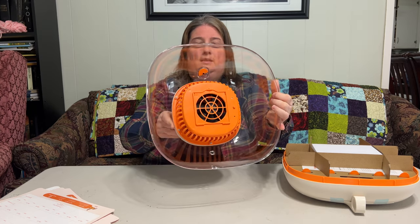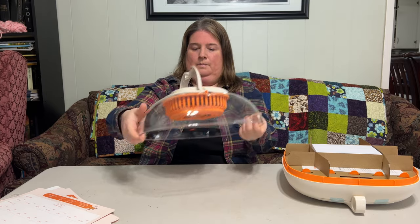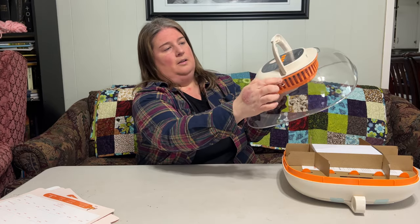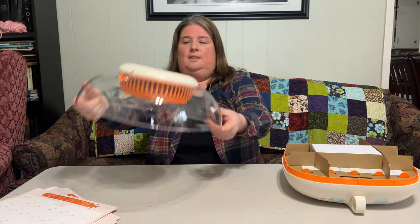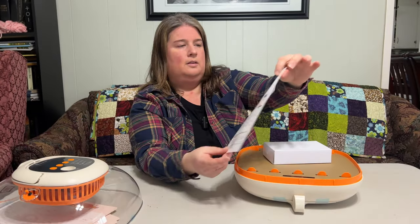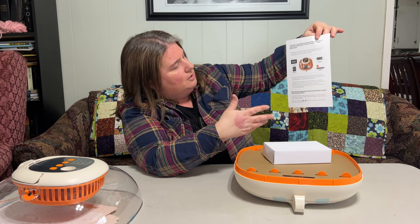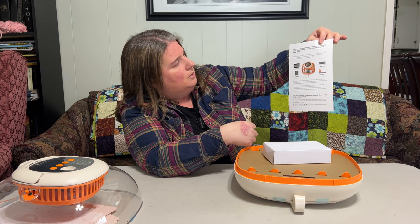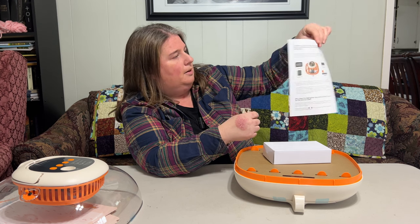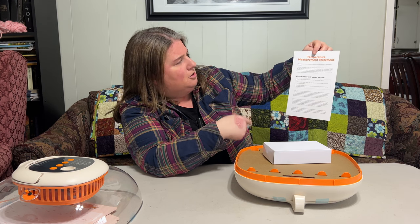It's got a fan and another little air vent — a pretty easy-to-follow design. There's also an additional set of instructions covering how to use certain features, what to do if the egg turner stops working, and a note about using a second thermometer along with a temperature measurement statement.